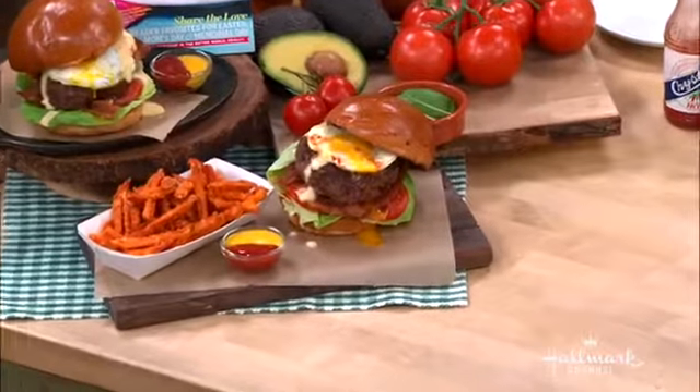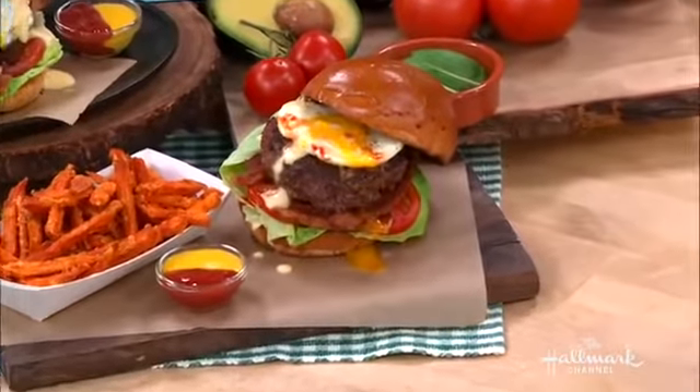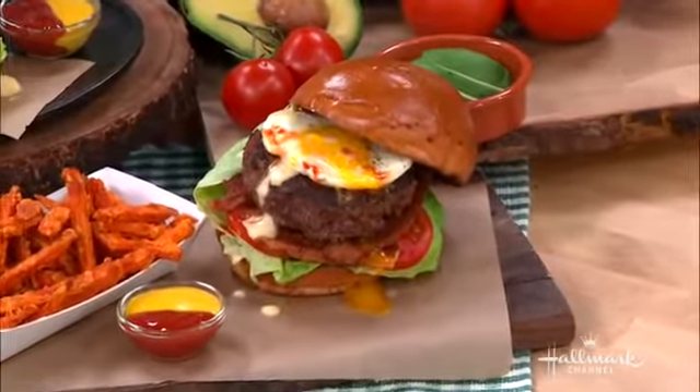So Bonnie, how did you come up with this recipe? Well, my home is pretty much the house where all the kids in the neighborhood hang out. And my youngest daughter, Desiree, she's 14 — she is an absolute Eggs Benedict freak. She wants Eggs Benedict all the time. So I'm always making it, and I always have extra hollandaise sauce and stuff like that.